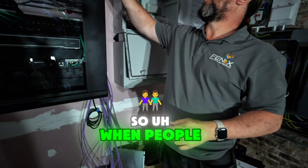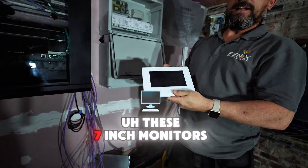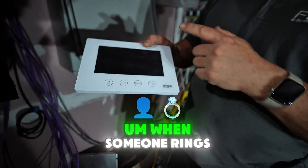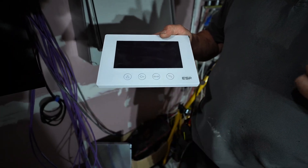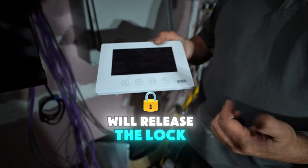When people call up to the flats, they call up to these 7-inch monitors — really good quality picture. When someone rings, you press the phone button, which allows you to communicate with the person at the call station. When you want them to come in, you simply press the key button, and that will release the lock. Nice and simple.